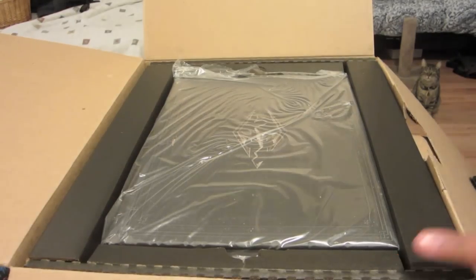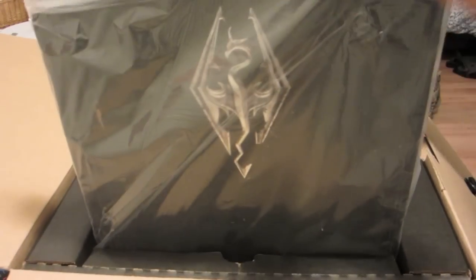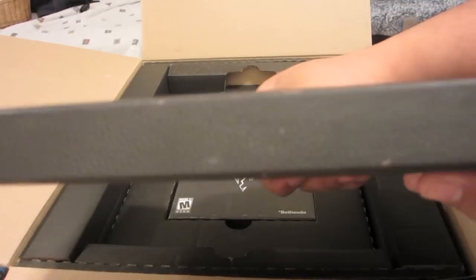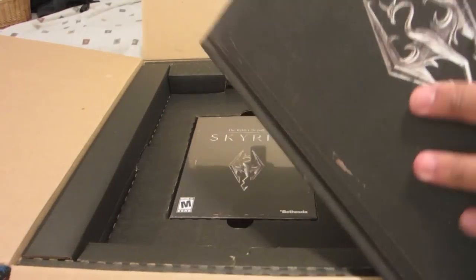So here's the first part. This is the leather bound art book. This is a really, really high quality book. It just feels like something you would pay extra for. There's the game itself but I'll get to that in a second. So here's the book with the silver inlay on top, leather binding. It just feels really, really nice. I'll show you a couple of pictures but I've been warned that there are spoilers in this book so I'm not going to show too much.